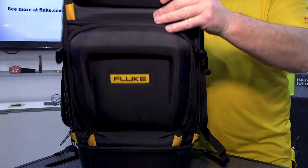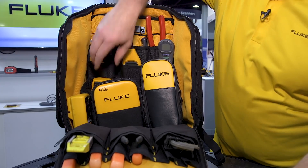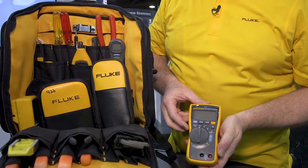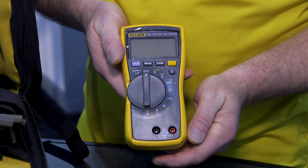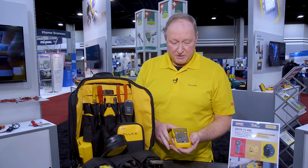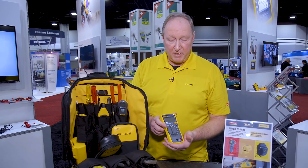The main compartment has a complete set of tools. First and foremost you need a meter. Fluke right now has the 116 — it's our HVAC meter. This meter will check your temperature and voltage up to 600 volts. You can even do your microamps for your flame sensors and your flame rectifiers.